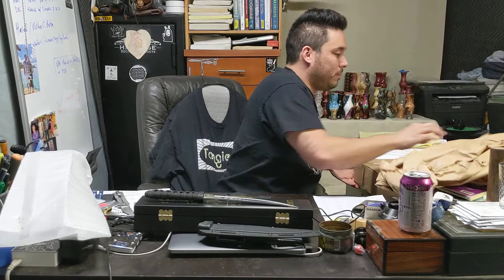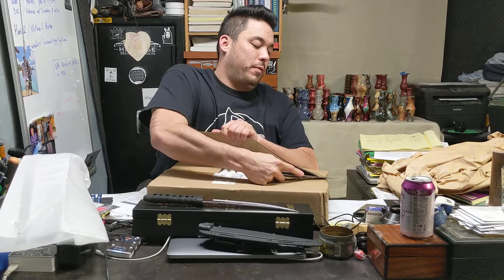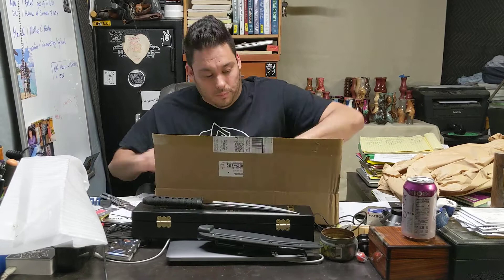And now this box. I love it when BladeHQ has a sale because then I spend a bunch of money. It's not what I do for a living, but it's where all my money goes, that's for sure.